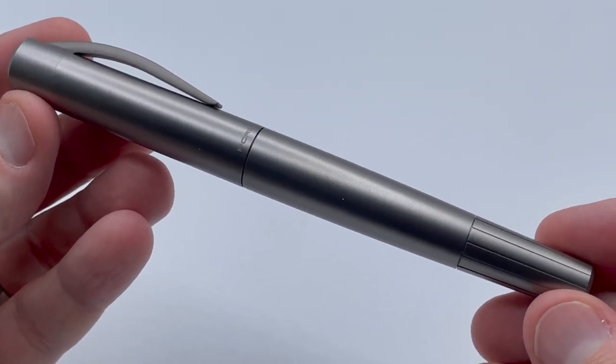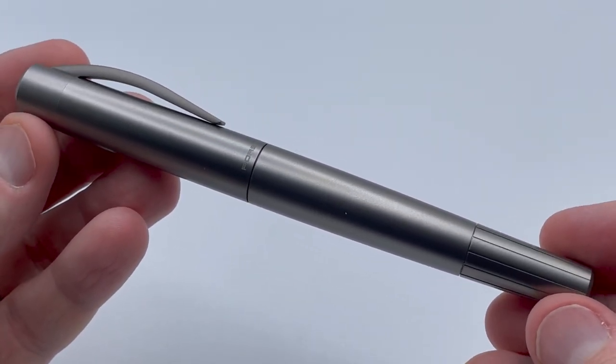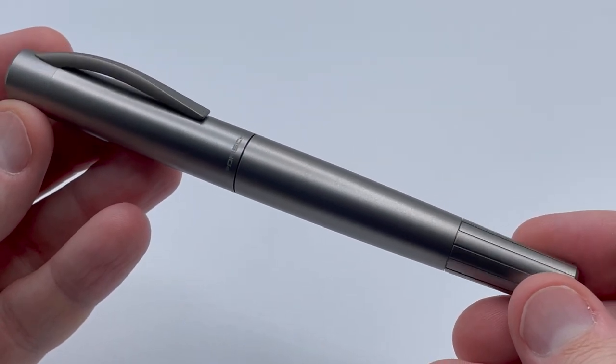The pure titanium that I have here is a limited edition of 200 pens. What's unique is that all the body pieces — the clip, cap, and barrel — are milled down from a single block of titanium.